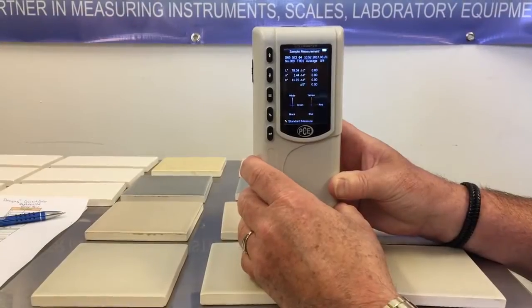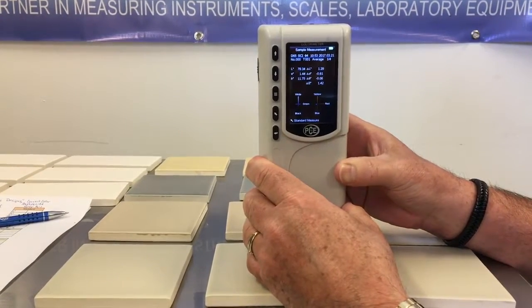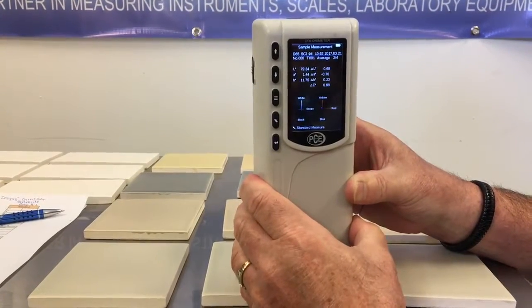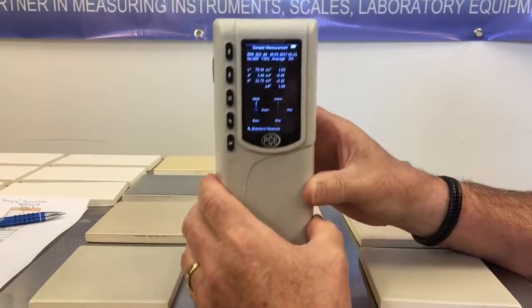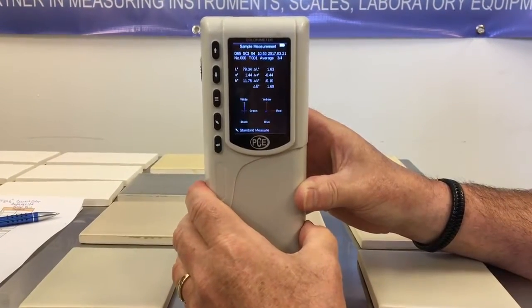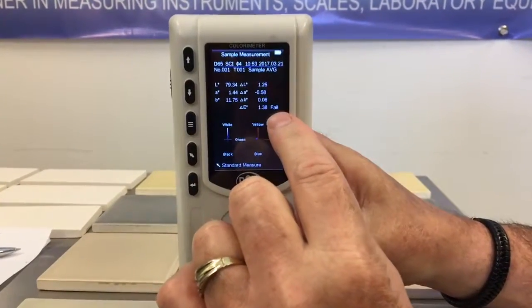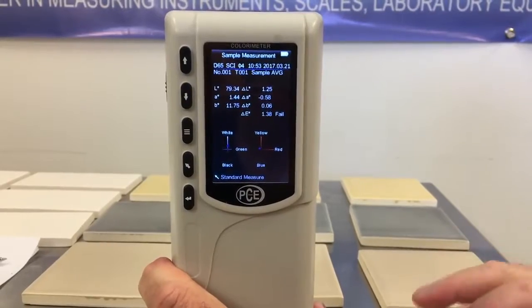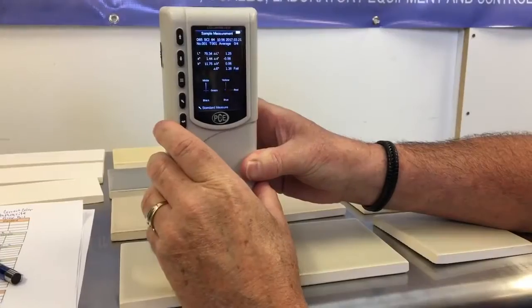Now we're going to check the samples. This is our first sample — one, two, three, four. Notice that it says delta E failed. This color failed by 1.38 from the delta E of the previous color, which was our standard.